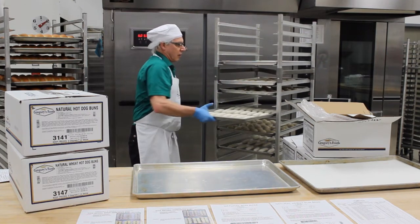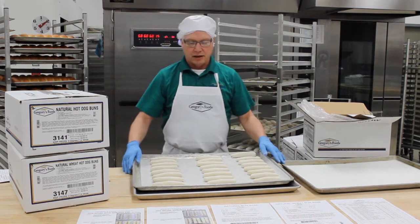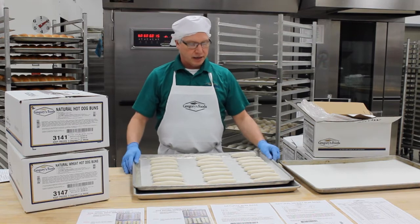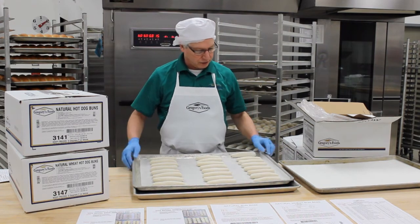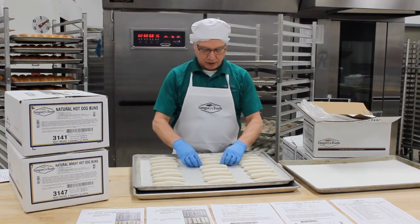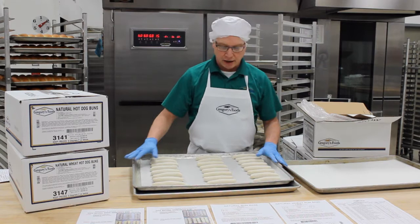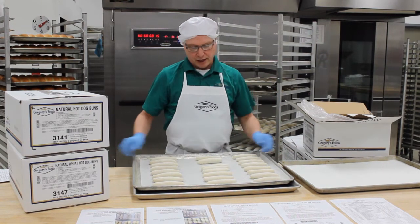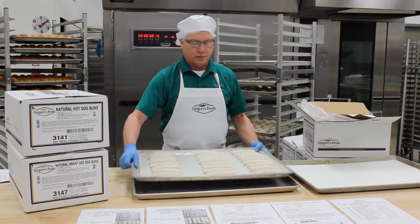Now when doing hot dog buns, same thing — we're going to put three packages on a sheet pan. Typically they're sold in eight counts as well, so we're going to do three rows of eight. The hot dog buns will have a tendency to want to roll around a little bit, especially when they're frozen. So you want to make sure in the morning you check these, and if some of them rolled, straighten those out before they go into the proof box.